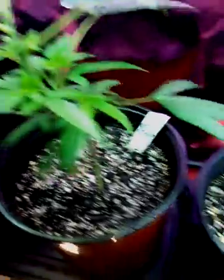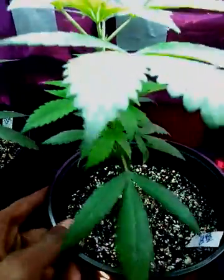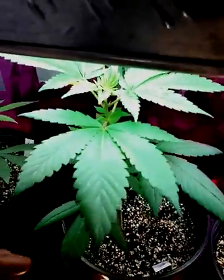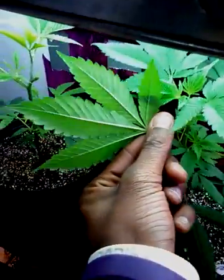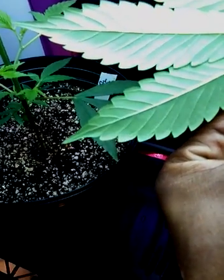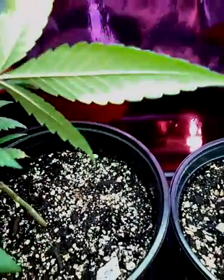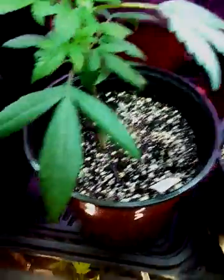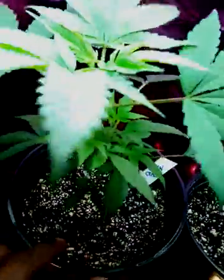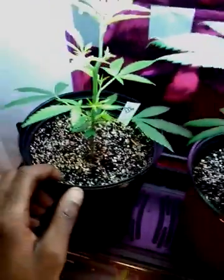Green Crab. Got some nice stacking going on up in there. Keeping the lights very close so that I can keep it nice and short and stout. Still got a little spider mites on there but I know how to get them off. I ain't ready to put sand on top of my dirt yet. I rotate them — use the Mr. Tights method, rotate them every other few days.